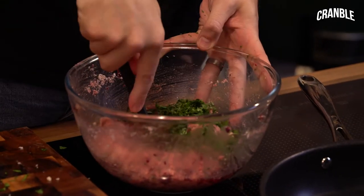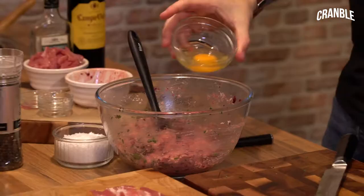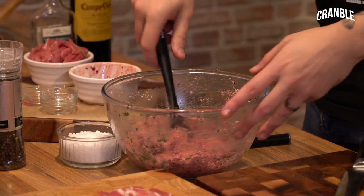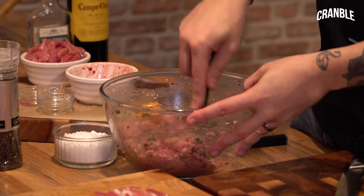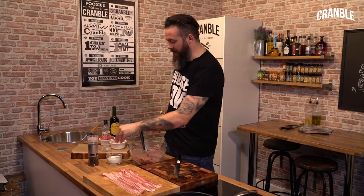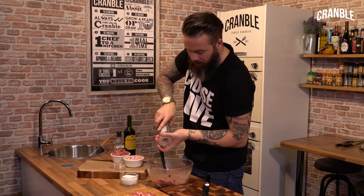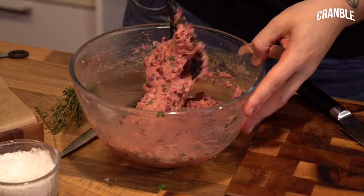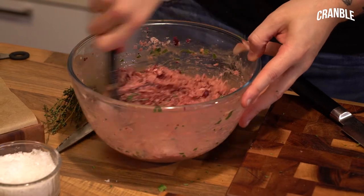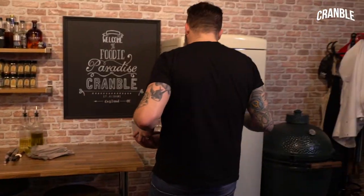Stir all that in, then add a whole egg - that goes in. Mix it in, and then we want to heavily season that: a nice pinch of salt and loads of pepper. Give that a mix, then pop it in the fridge while we do our other bits and pieces.